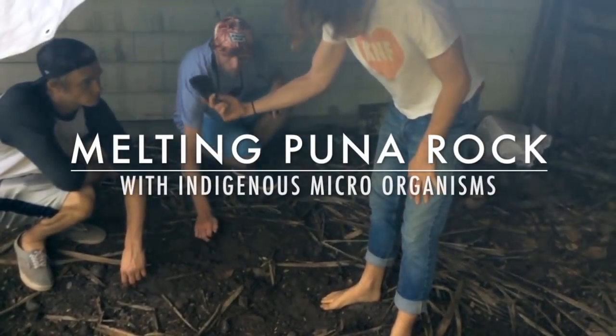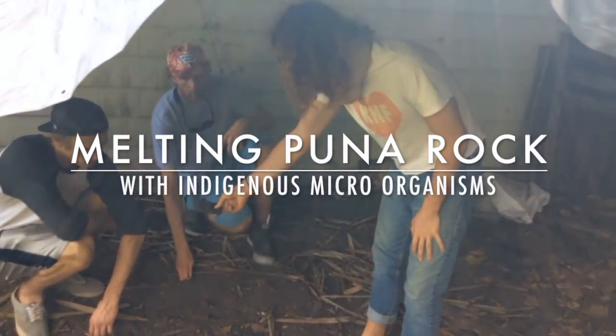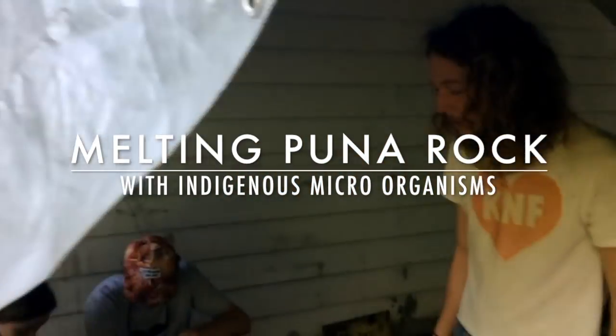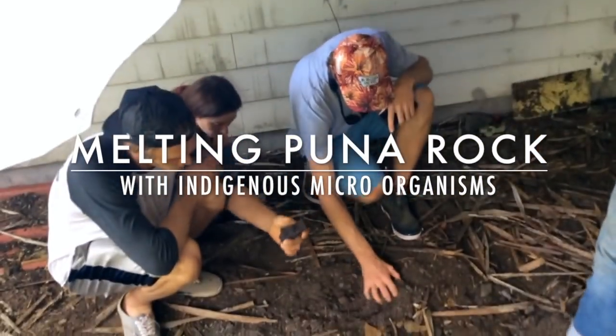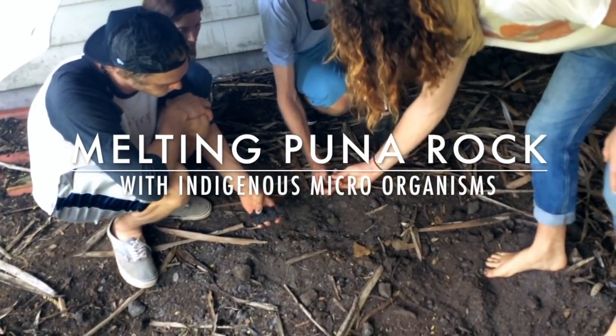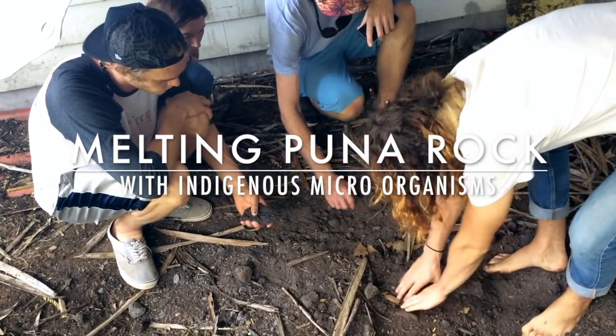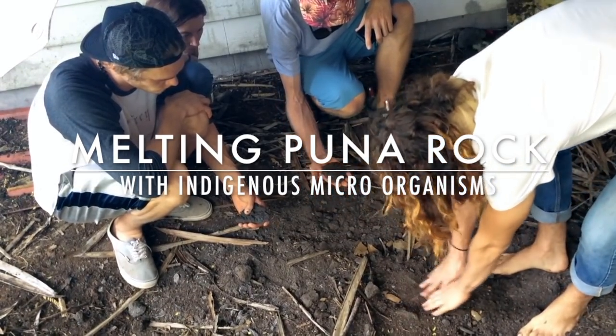We added these new lava rocks — this is probably the smallest lava rock we added — and we added more than a five-gallon bucket of rocks. Over time they just turn into these little baby rocks and it creates this inoculant that's like living IMO4.